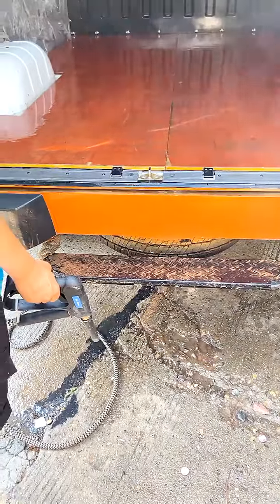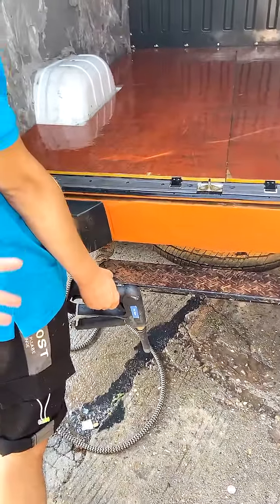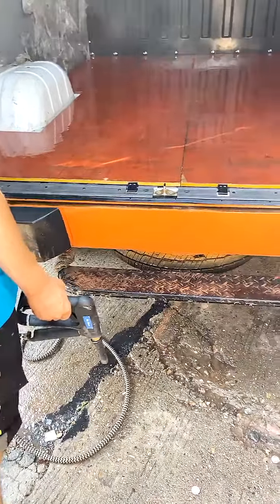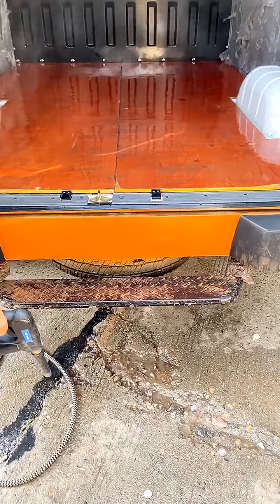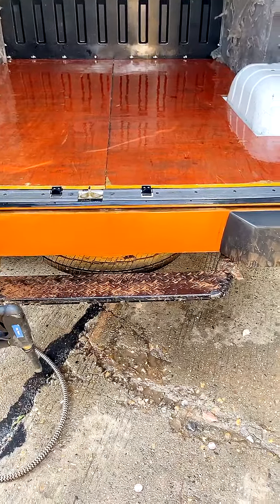As you can see, the inside is really very dirty. And as you can see, we do not use any chemical — just steam to clean it.